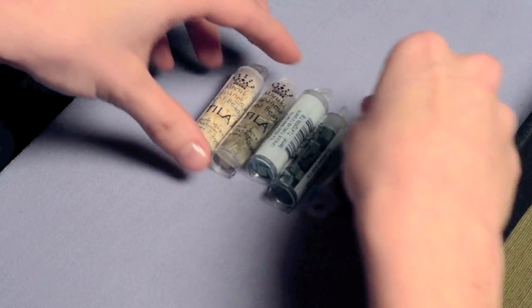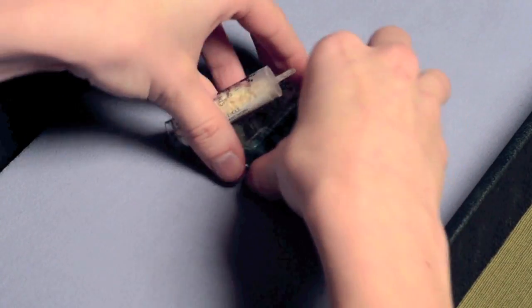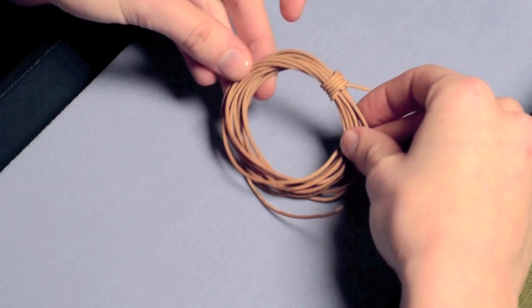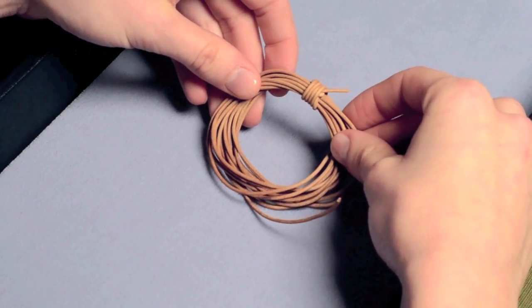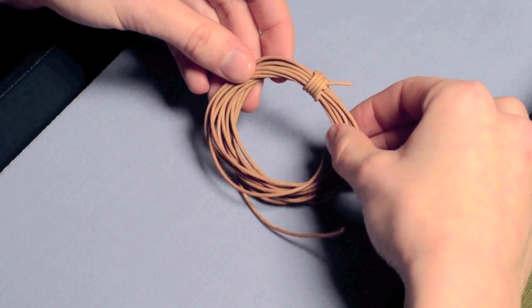First I'll be going over the materials. We're going to need four to five different colors of Tila beads to create a nice little palette. Secondly, we'll need a 1.5mm cord — it should be a stiff cord. I like to use Greek leather; Indian leather works just as well, or Japanese waxed cotton.